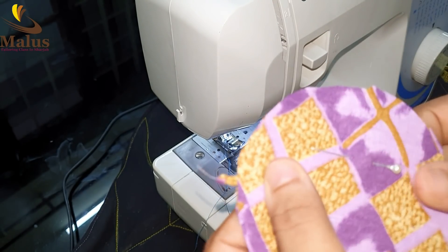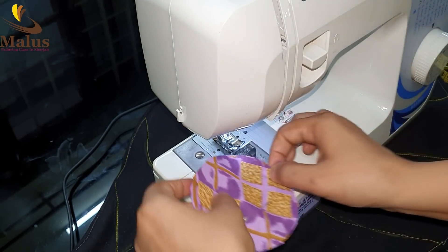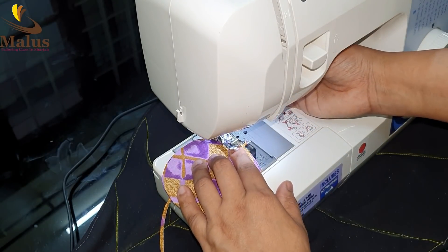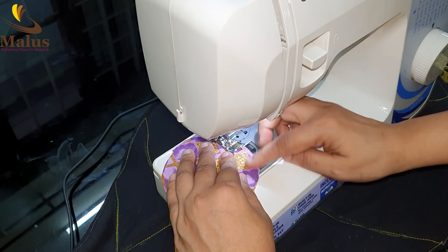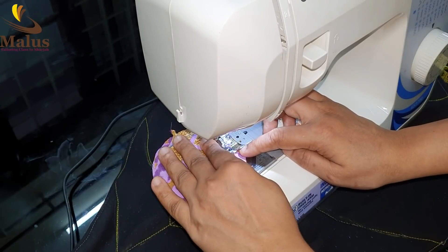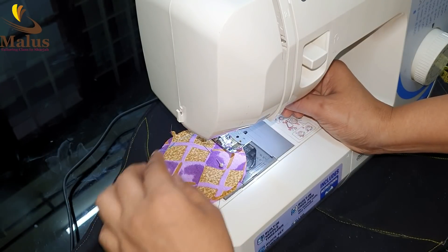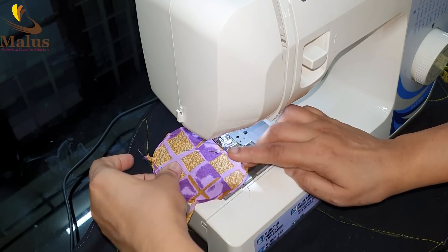Here we put it on the right hand side. We put it on the right hand side. We have to make a gap here.